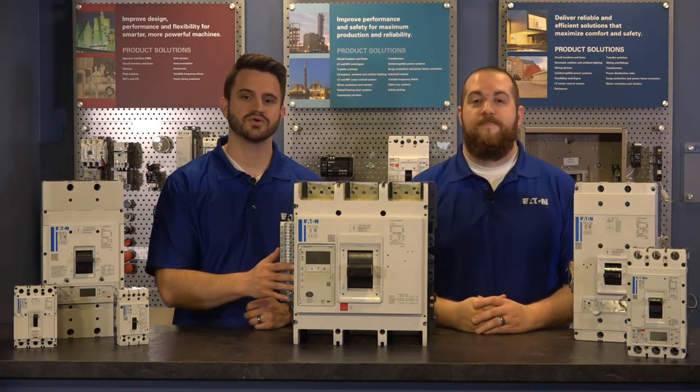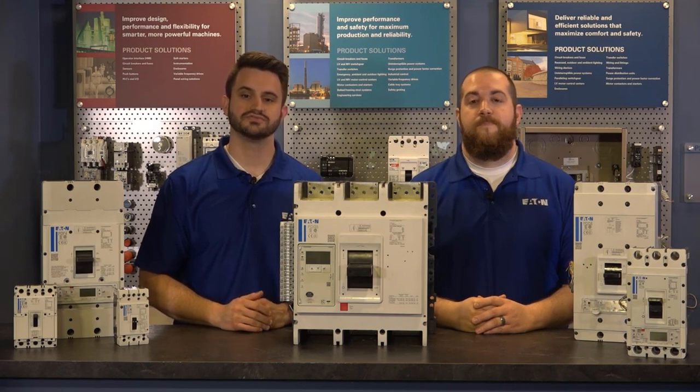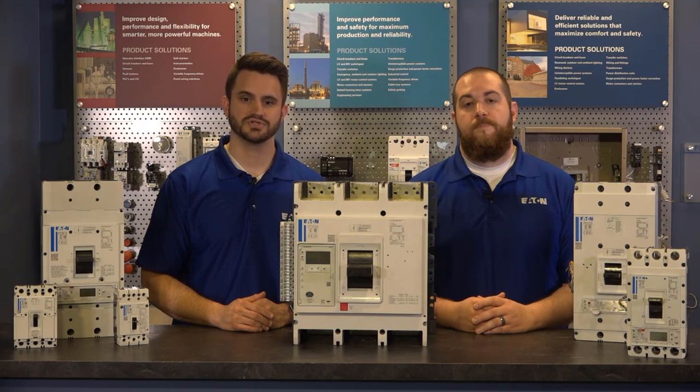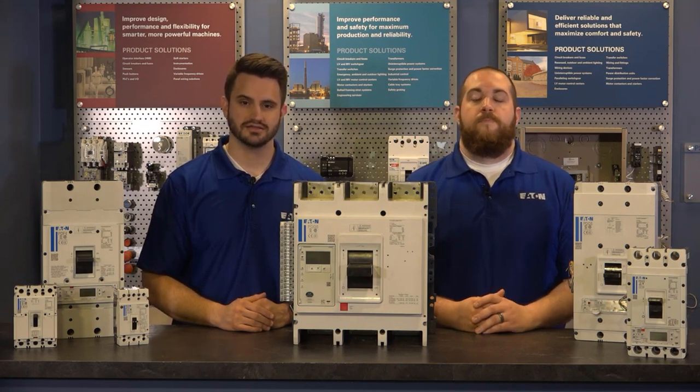The largest of the PowerDefense family, the globally rated Frame 6 has 1600, 2000, and 2500 amp constructions. It covers continuous current ratings from 700 up to 2500 amps and provides interruption ratings up to 100 kAIC at 480 volts.